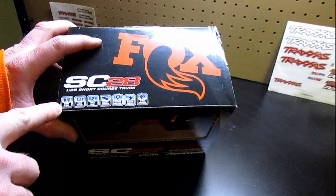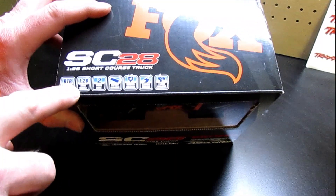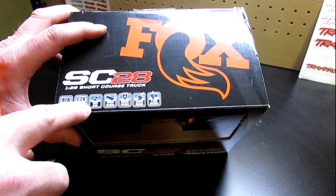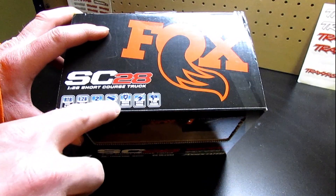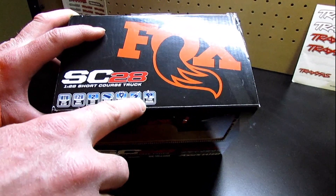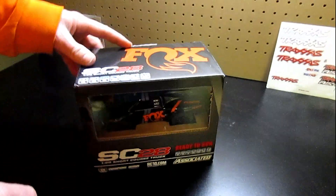It comes completely ready to run. It's 1/28 scale. It is a two-wheel drive short course truck. Battery is included, charger included. It's electric-powered and it is a 2.4 gigahertz radio system, so that's a good deal.